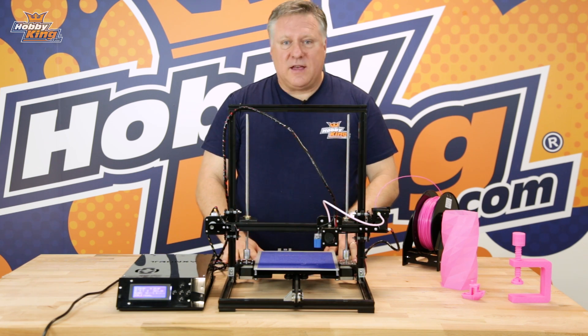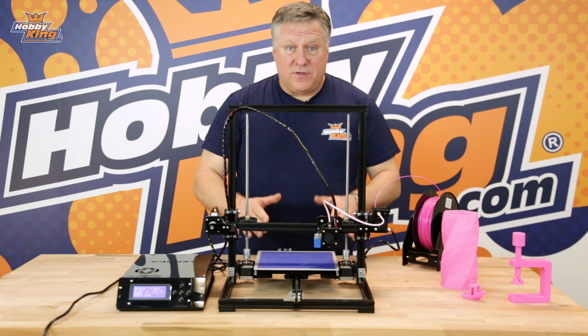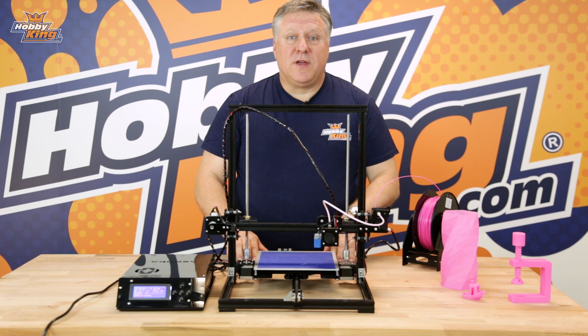So that's it — that's the Tronsky X3. Have a look at it on the website. The links for the products are down below, and don't forget to subscribe to our YouTube channel for more great products, tips and tricks. See you next time.